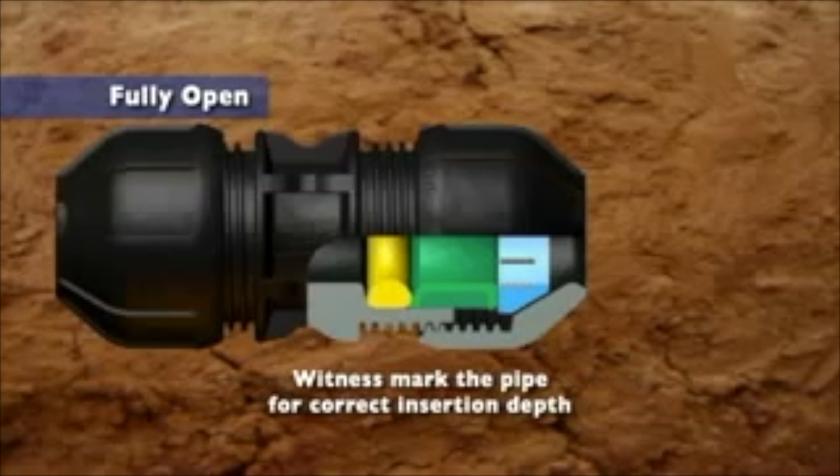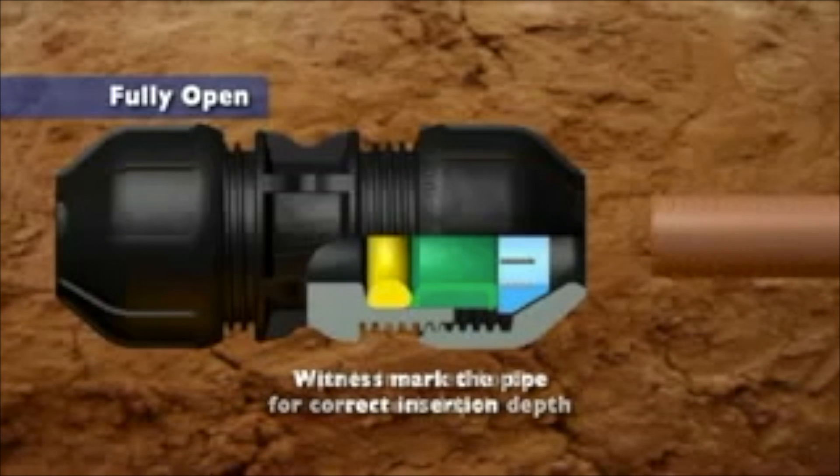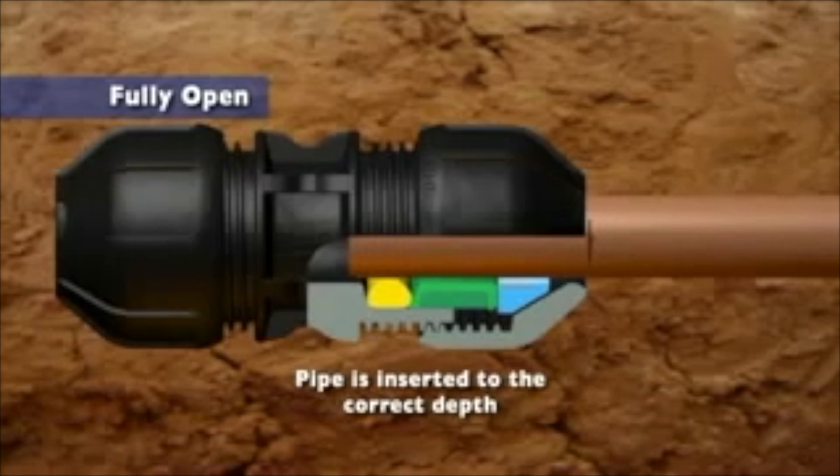Witness mark the pipe against the flange on the fitting. Then insert the pipe until the witness mark reaches the nut. This will ensure the pipe passes the seal and is inserted to the correct depth, which is up to the flange.